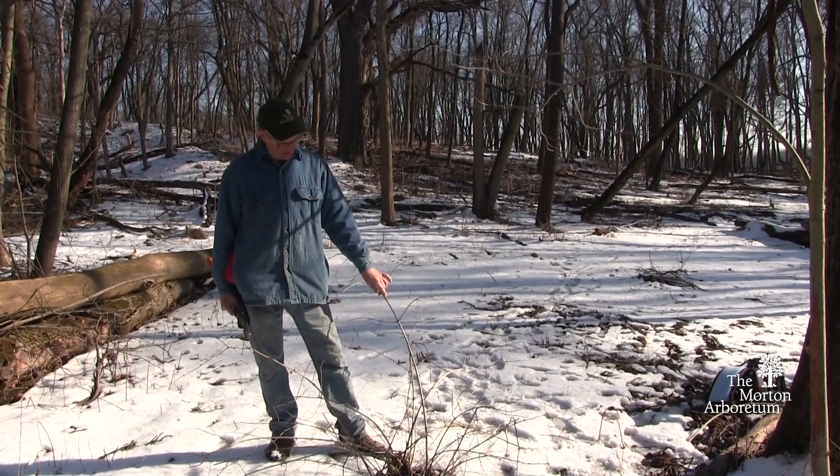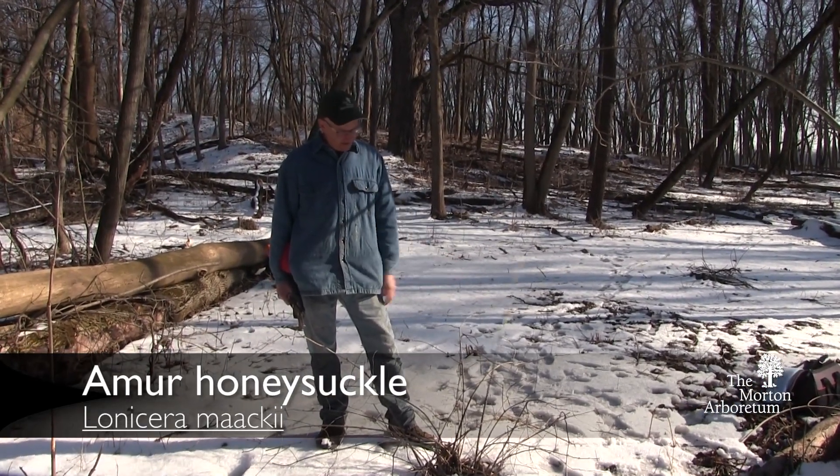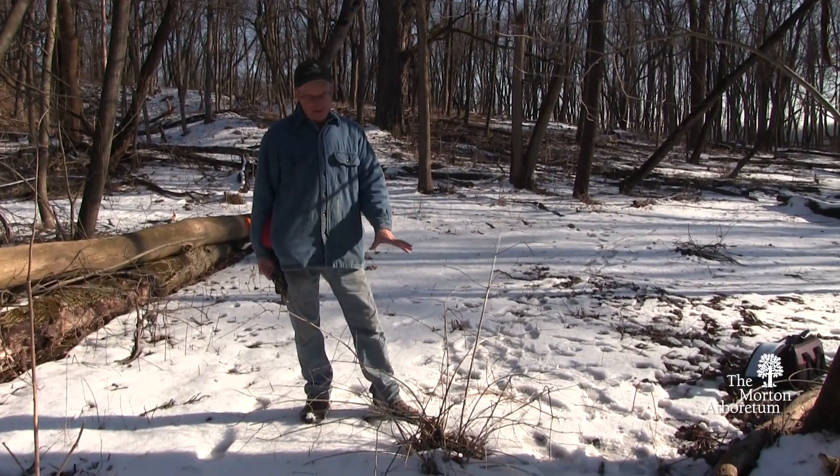This plant is Honeysuckle — Amur Honeysuckle. The scientific name is Lonicera maackii. It's an invasive in our area.